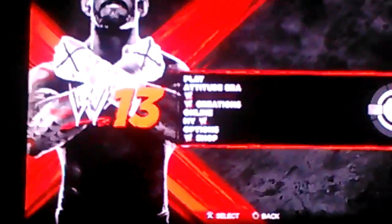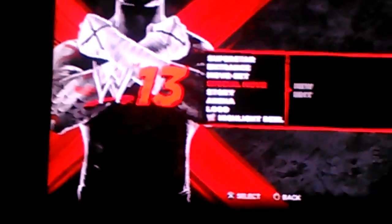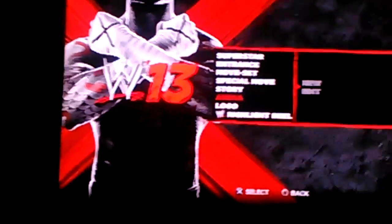Hello YouTube fans, this is the Skullclown. I want to show you my WrestleMania 29 arena that I made. I did not make the logo — someone else did. So I'll show you the arena that I kind of made.